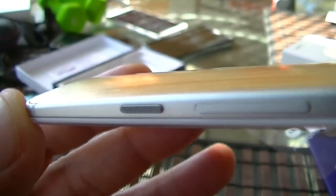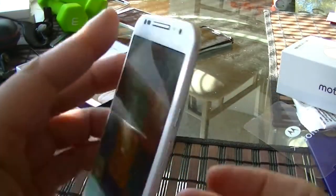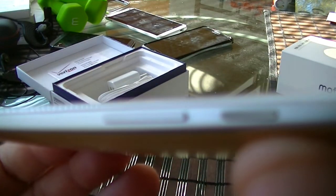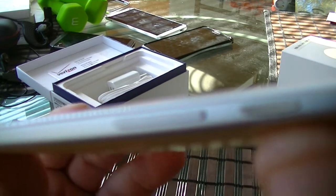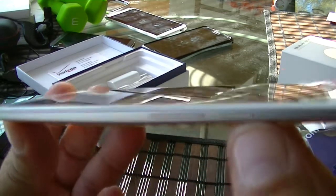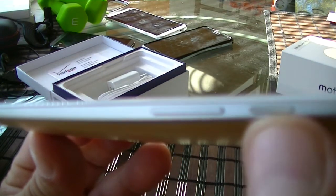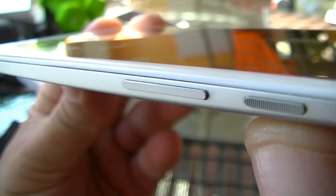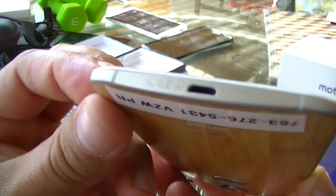There is a pattern right there on the power button that's going to give you extra grip. There is also a volume rocker on the side. And then on the bottom we get access to the USB port.